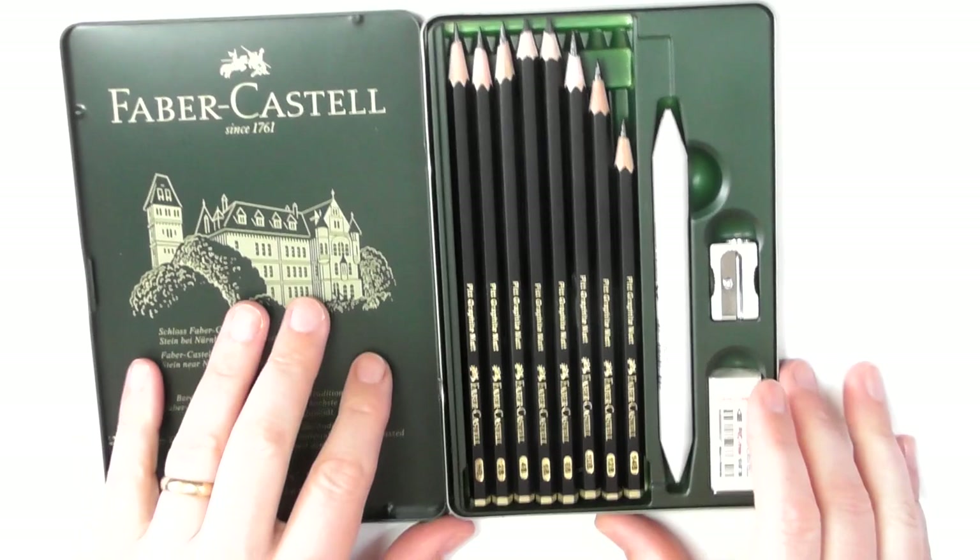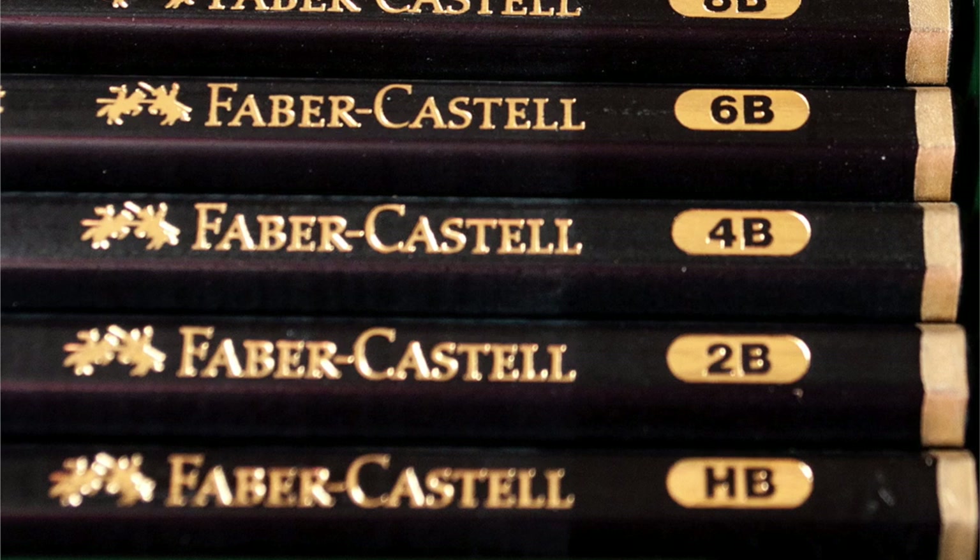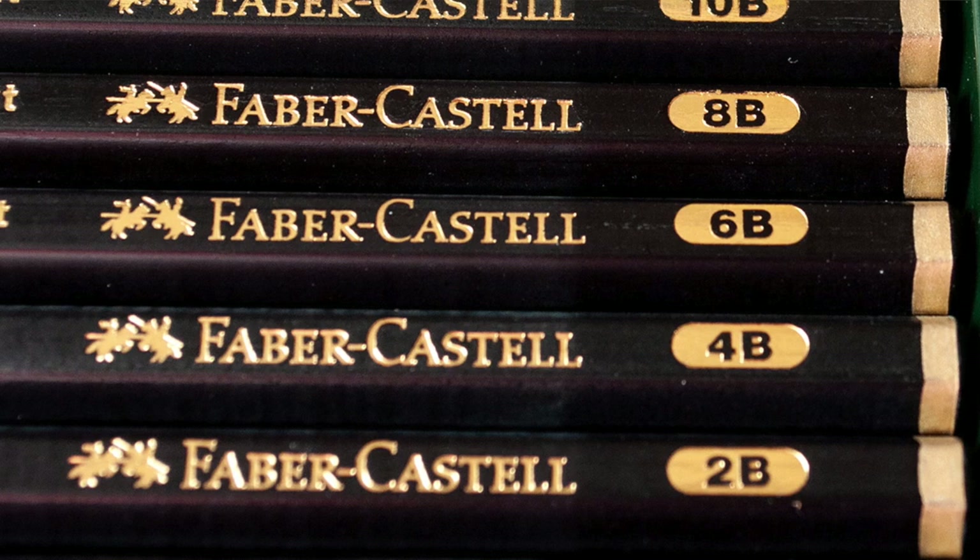With regards to the range, it starts off with an HB, then a 2B, 4B, 6B, 8B, 10B, 12B, and 14B.